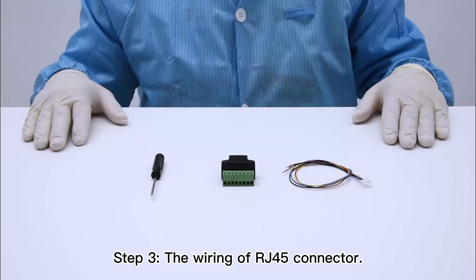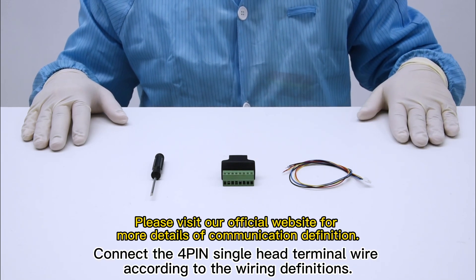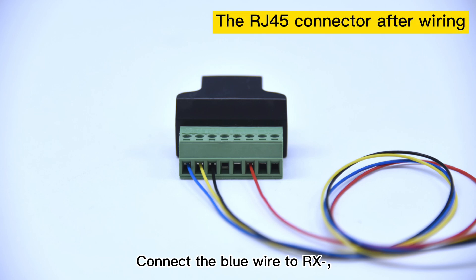Step 3: the wiring of the RJ45 connector. Prepare a RJ45 connector. Connect the 4-pin single-head terminal wire according to the wiring definitions. Connect the blue wire to RX-negative pin, the yellow wire to RX-positive pin, the black wire to TX-negative pin, and the red wire to TX-positive pin.